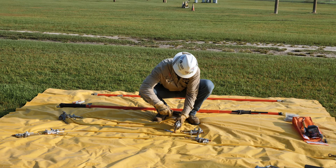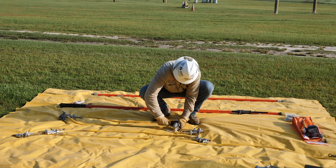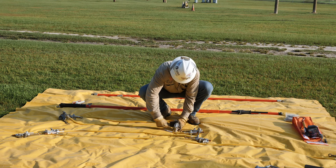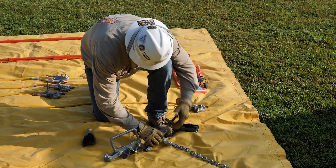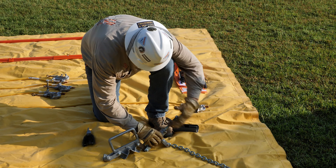The first step in temporary personal protective grounding is to lay out all the equipment to be used at the worksite. A tarp can be used to lay out the equipment on the ground to keep it clean and away from any sources of moisture.